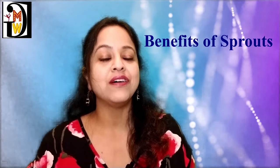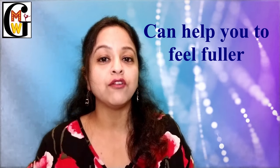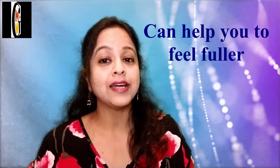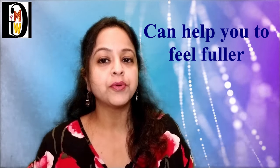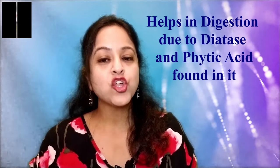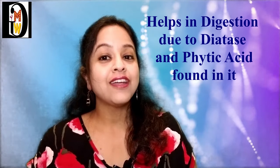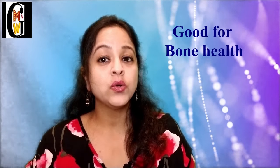The benefits of sprouts are numerous. Sprouts are a great source of protein, giving you a feeling of fullness for longer so you will not get hungry easily. They build muscles and help stop food cravings. They also aid digestion — the germinated seed contains diastase enzyme and phytic acid which help in digestion. Sprouts can help in lowering cholesterol and are good for heart health. They are amazing for diabetics by controlling blood sugar, may lower anemia due to their iron content, and can help those with bone issues because of their calcium content.